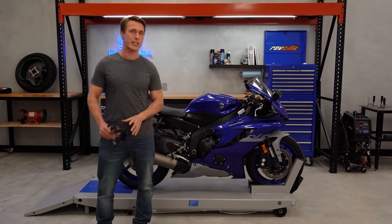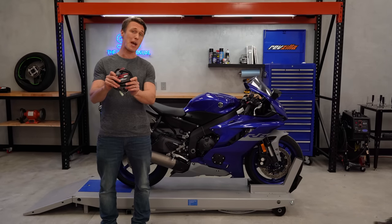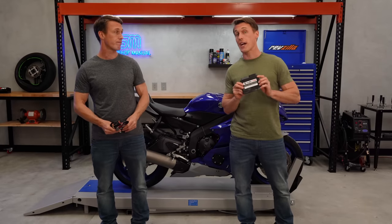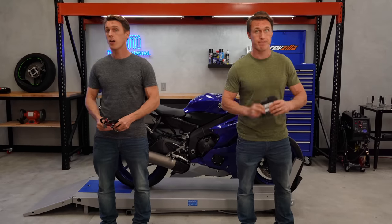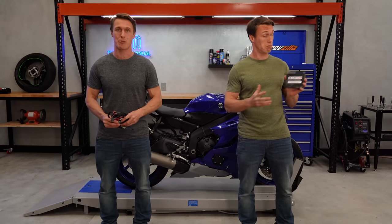When it comes to tuning a fuel-injected motorcycle, you've basically got two choices: you can install a piggyback module like a Power Commander, or you can have your ECU reflashed by a company like Flashtune. Today on RevZilla, we'll explain the tech and discuss the pros and cons of each option.